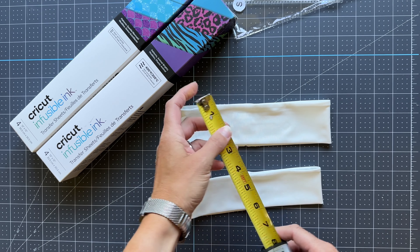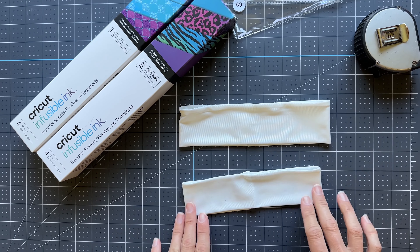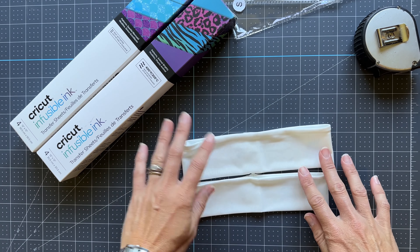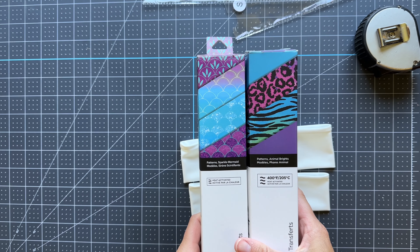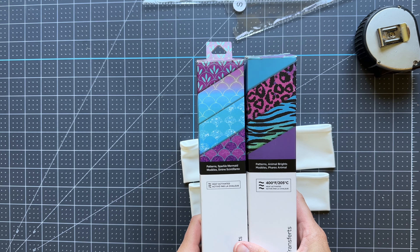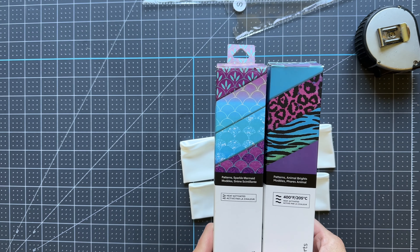The first thing you want to do is measure the headbands so you know how much space you have to work with for your design. This is about two inches wide, and you double the length because you're going all the way around both sides. Once I have the measurements I'll head over to Cricut Design Space to pick out the design — mermaid scales for my six-year-old and cheetah print for my ten-year-old.